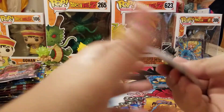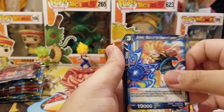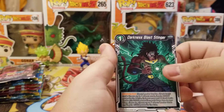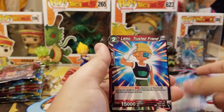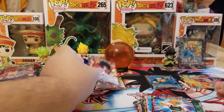Can we get a Broly? I would be so happy. We got Gotenks, Dark Broly, Renegar, Gasio, Super Saiyan Goku, Darkness Blast Stinger, Bibbidi, Dr. Mew, Gogeta Leader, Lemmo. We have a Bibbidi foil, and Dark Broly Demon Realm Ravager.